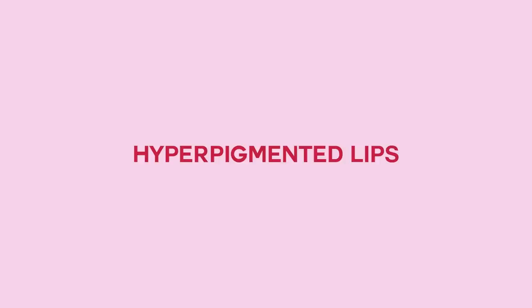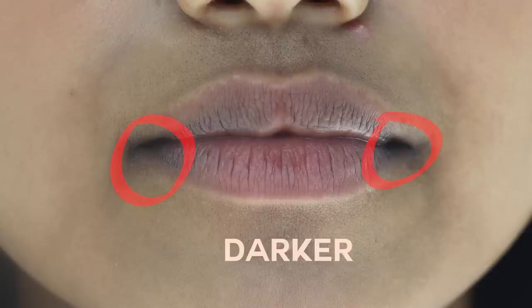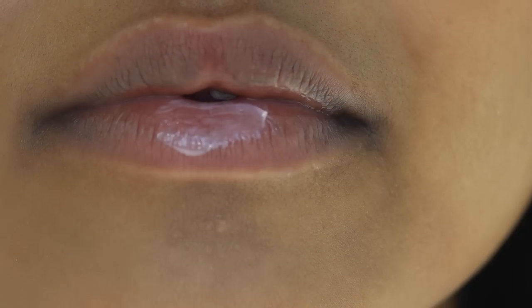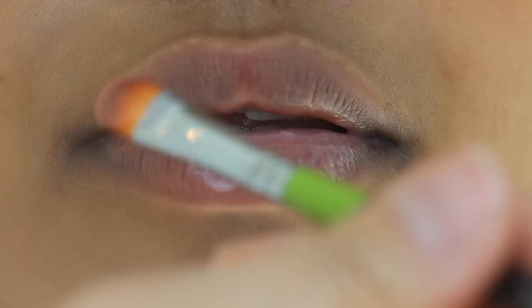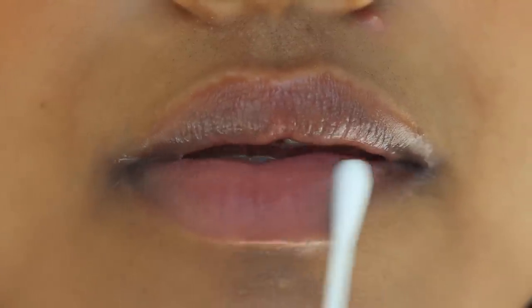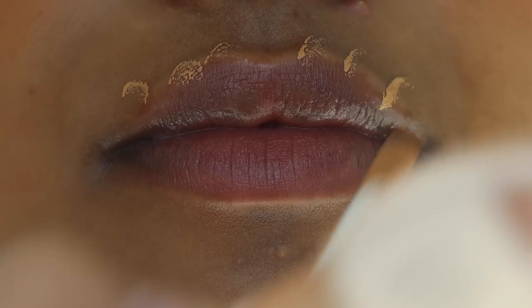Now let's move on to hyperpigmented lips. My subscriber Divya has hyperpigmented lips and has kindly offered to be a lip model for this video. If you look at her lips, the inner corners are darker than the rest of her lips, and the color is uneven. I'm going to apply a lip mask since her lips are a bit dry, and after removing the surface layer of the lip mask, I'm going to apply a layer of concealer.